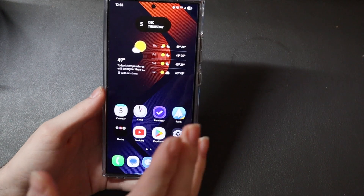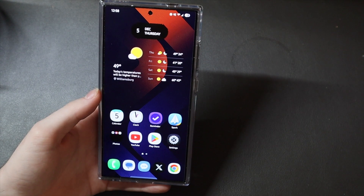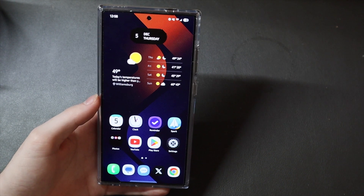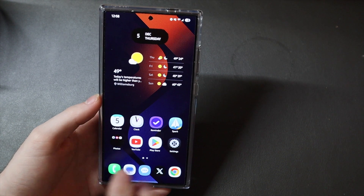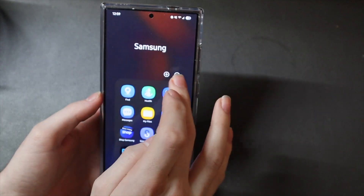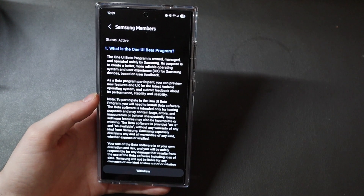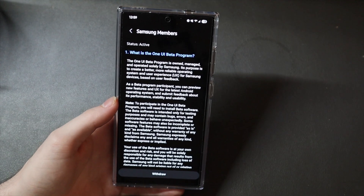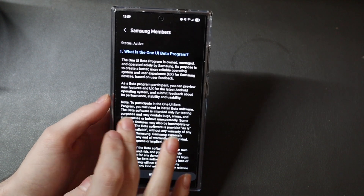So that is how you download and install the beta on your device. If you need to uninstall the beta, you're going to have to wipe your device, so keep that in mind. Make sure you keep a backup. You're going to have to factory reset your device to go back to Android 14 and One UI 6. Also, usually once you unenroll from the beta in the Members app, you cannot re-enroll. So if you want to go back into the beta after you factory reset, make sure you do not withdraw, because once you withdraw, that is final in most cases. So make sure you stay enrolled.